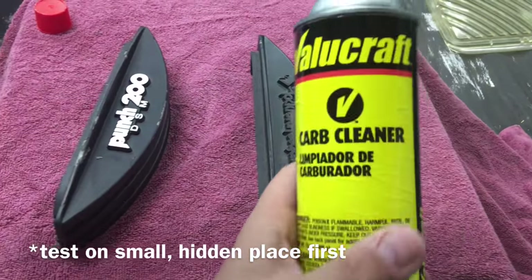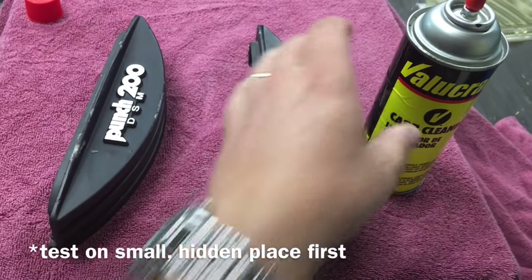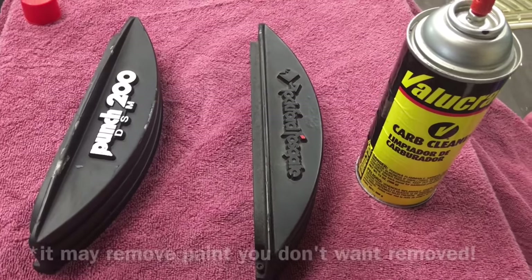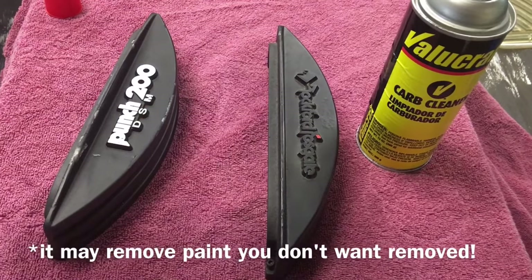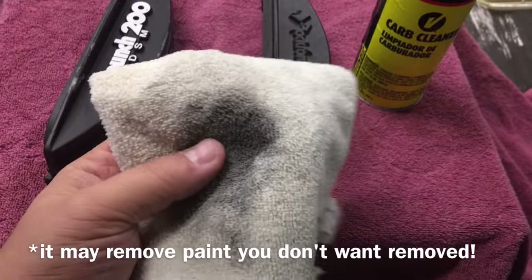There are several different things you can use to remove the paint, but what I like to use is carburetor cleaner. You can also use acetone or fingernail polish remover, but I'm going to use this because I had it here in the lab with me. I'll show you what I do — just going to use one of these cloths, spray it on here.